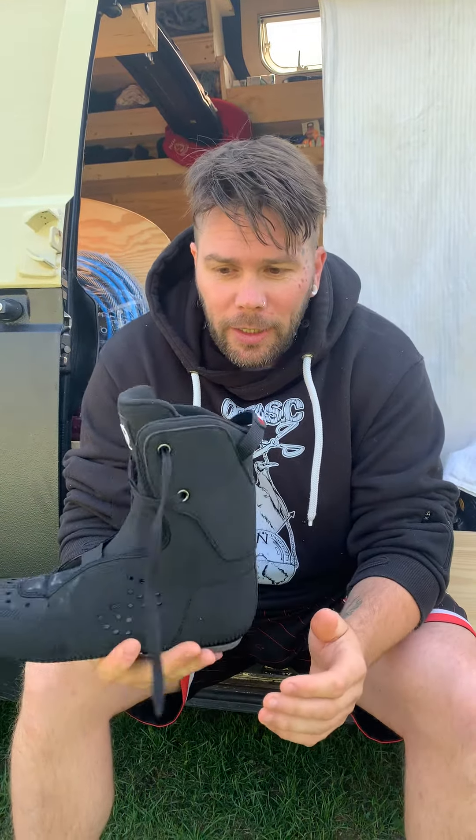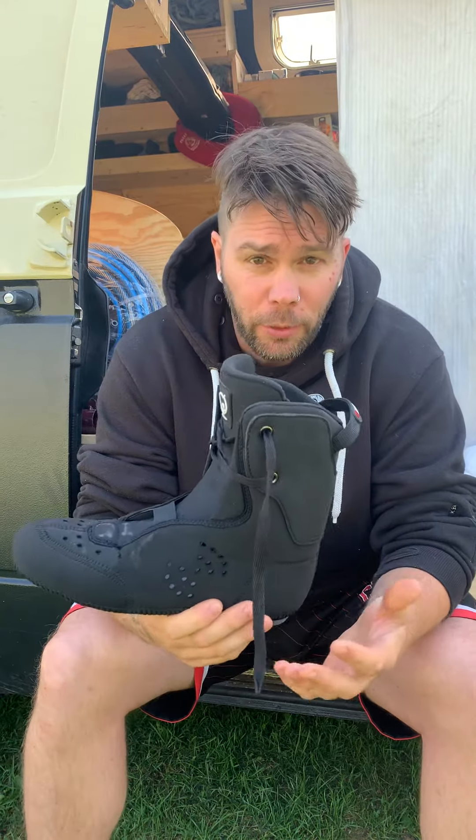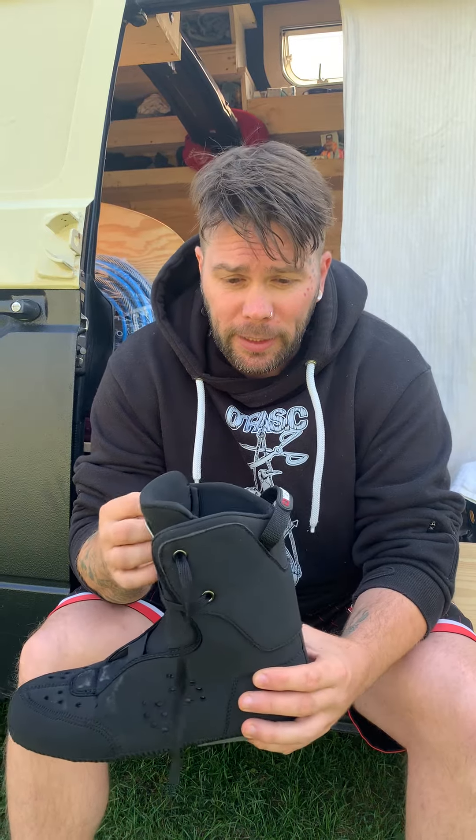The liner of the new Saber skate is similar to an Intuition liner — 'Intuition' is just a registered brand name. The material is neoprene mixed with memory foam material, which is essentially what Saber used here, but made a little thinner to fit better into the linerless shell. They've also added a lot more breathing holes everywhere inside.